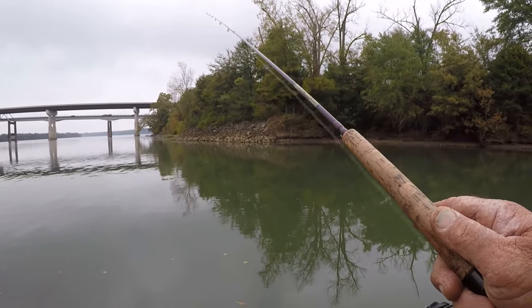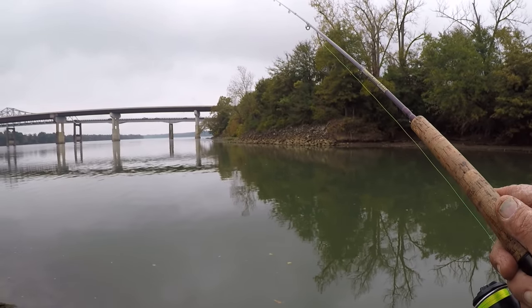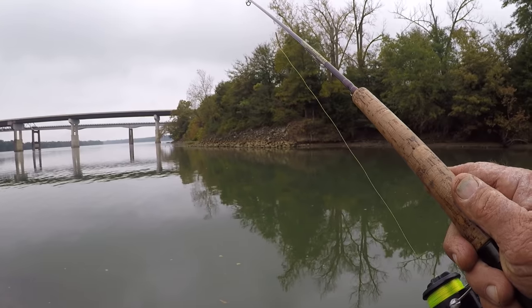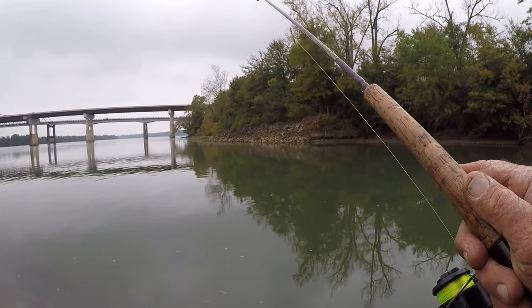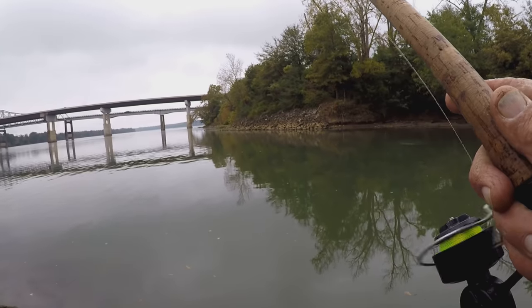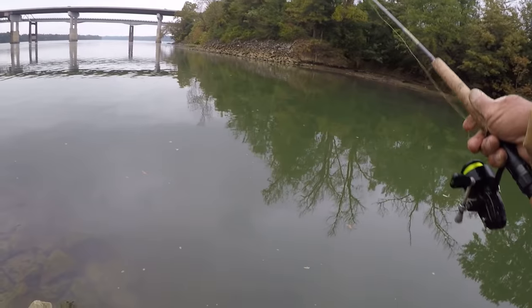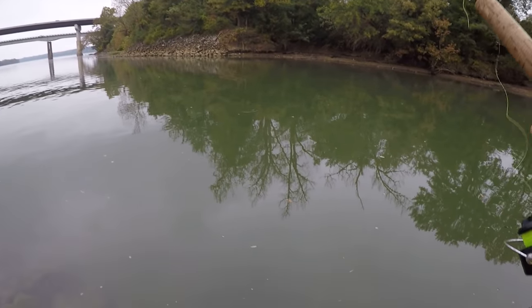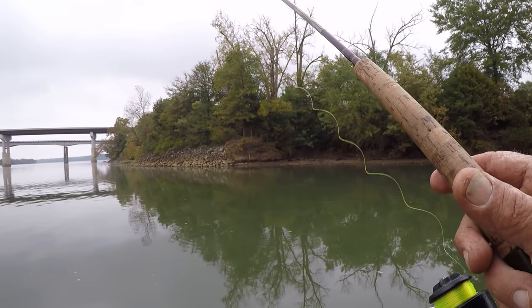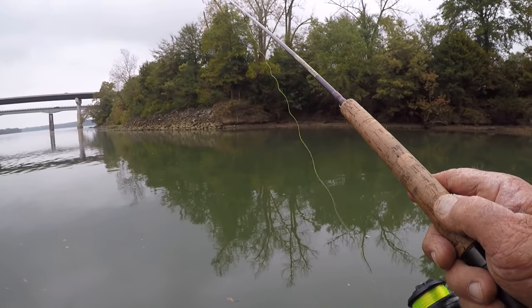They're still hitting anywhere between five and six feet deep, though. They're staying at that level, which I'm surprised. Usually when they get inactive, I've found that a lot of times they'll go a little bit deeper — they'll fade down deeper. You got to watch for details. You got to listen to the fish. What they're telling you is far more important than what you think or what you want to make happen. You just got to listen to them.